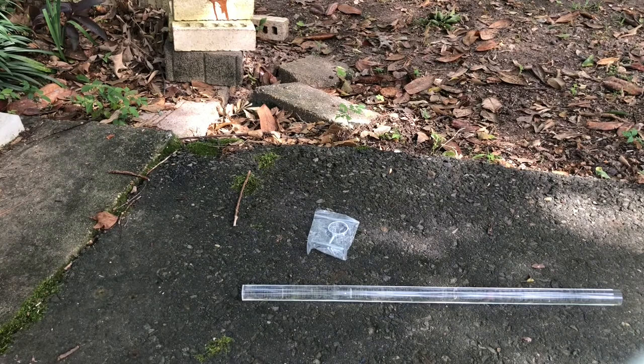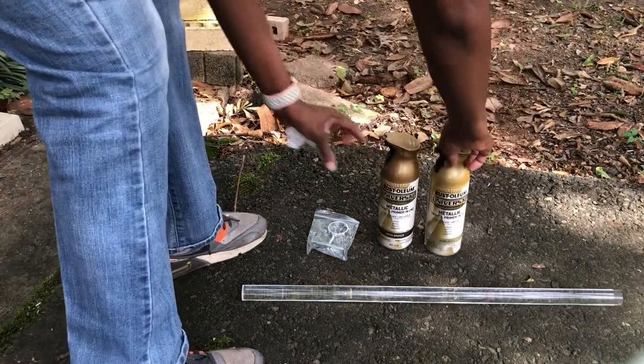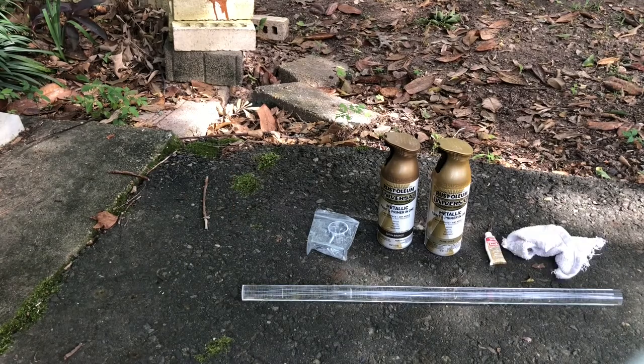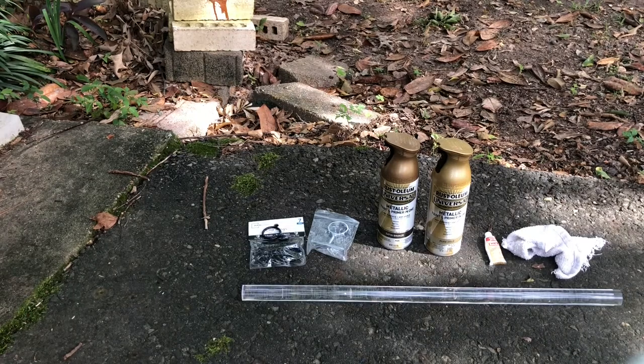After our bracket system, we're going to use two versions of gold spray paint. Then we're going to use a product called Wax Rub & Buff for the actual coloring of the brackets. We're going to use a rag to apply the Rub & Buff. Next, of course, we're going to need our metal rings, and then we're going to need those end caps that go at the end of the rods.